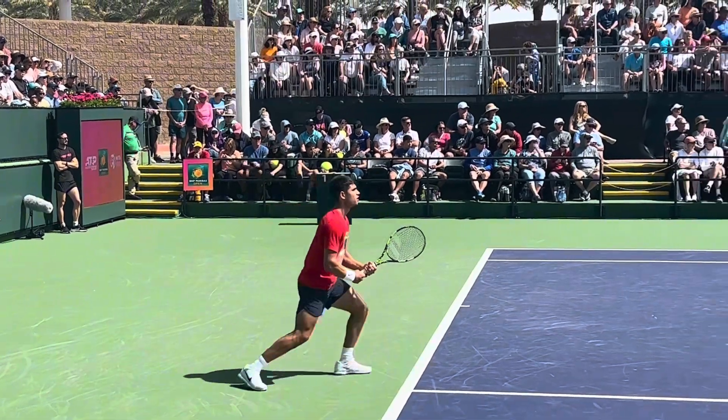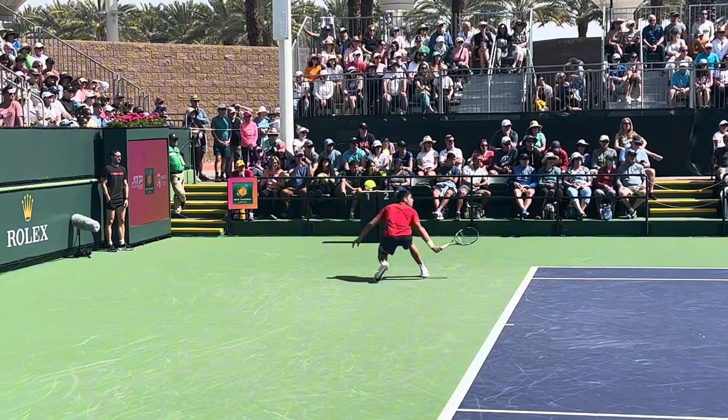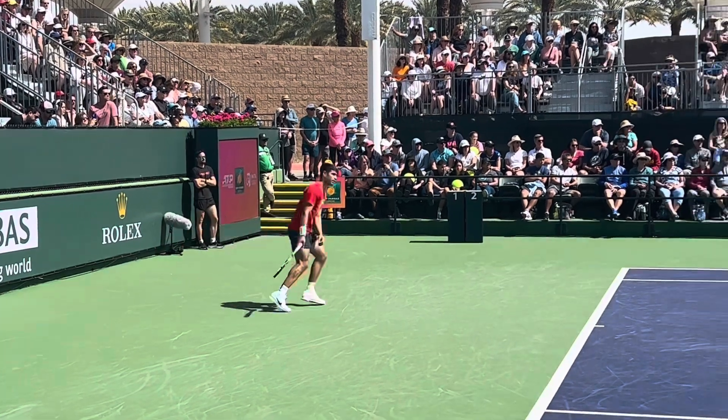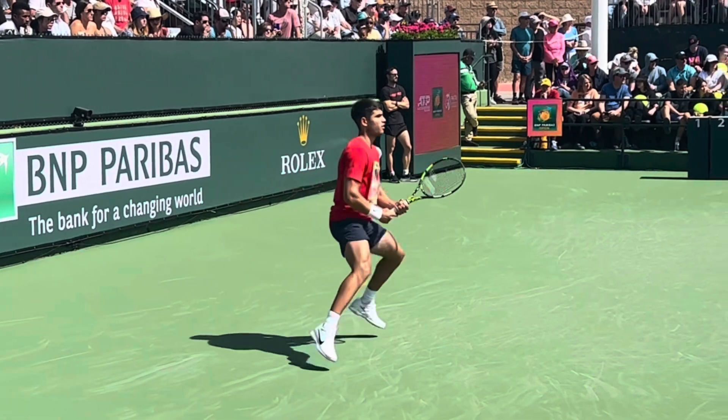Here we have a great example from Carlos Alcaraz at the BNP Paribas, showing us how to do this backhand return. In this clip we're going to see Carlos trying to take time away from his opponent by coming inside the baseline and hitting a backhand return.